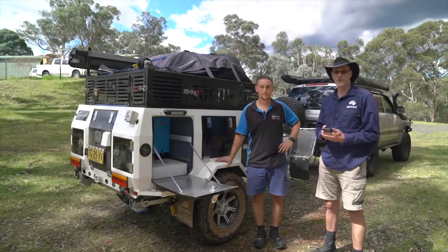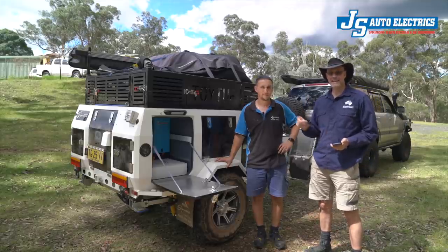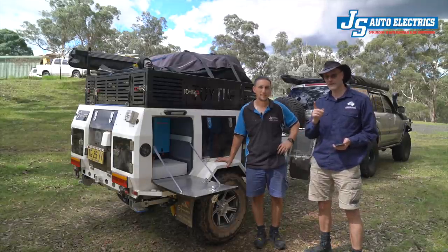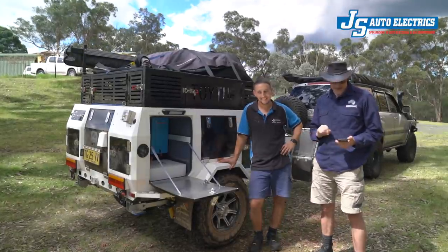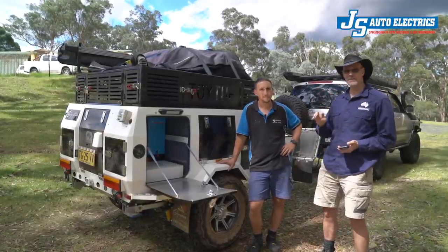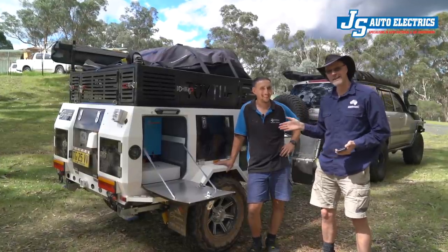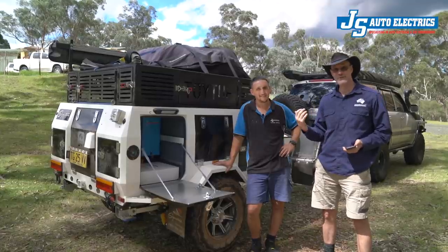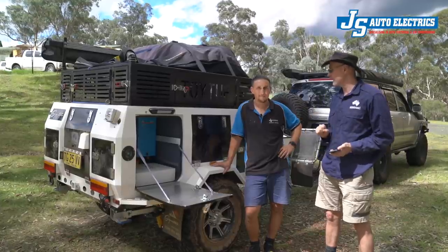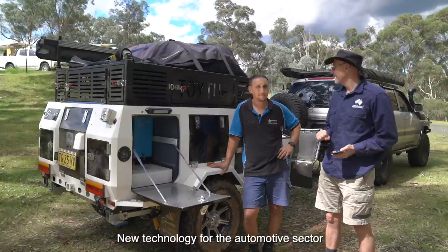Stefan Fischer here from All of Road. I'm here with Joe from JS Auto Electrics. He has been my go-to auto electrician for the past two or three years. It was very hard to find someone good. Joe did all of my cars — cruiser, Jeep, the lithium setup — and what I really like is that he's happy to look into new things and do research. Very few electricians do that, and especially with lithium being such a new technology, that is important.